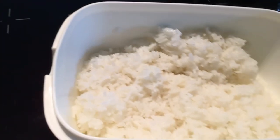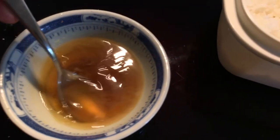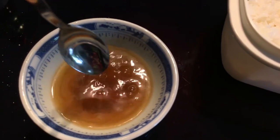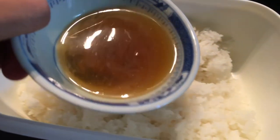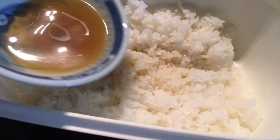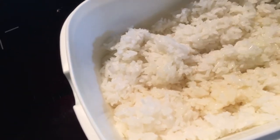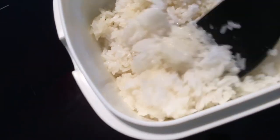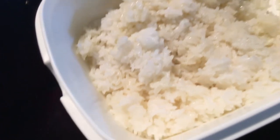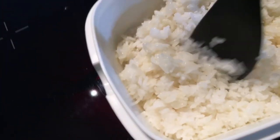Now that our rice is finally finished — it's still warm — this just came out of the microwave. The sugar has dissolved, the salt as well. We're just going to add it little by little and you can adjust it to taste. Very carefully, we're just going to mix it up. This might take a little bit of time because we need to let the rice cool off.